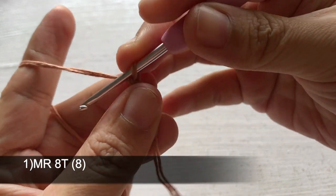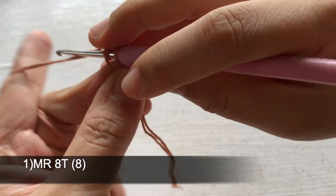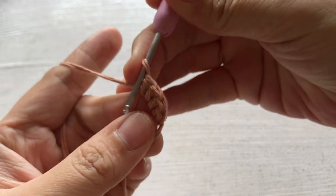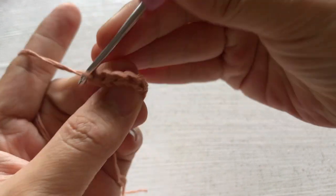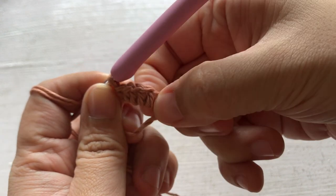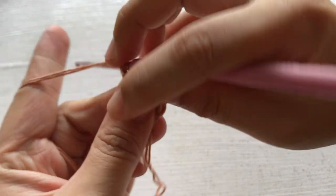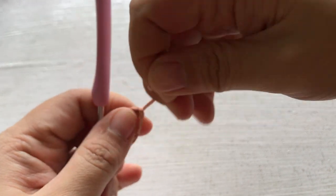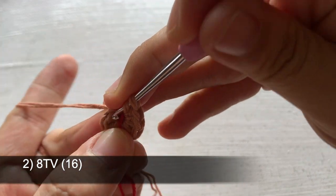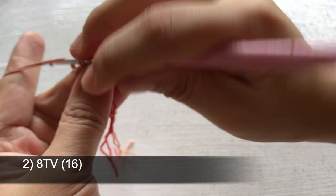To start the ear, crochet 8 half double crochets around a magic ring. In the second row, increase each stitch — 8 half double crochet increases — so we have 16 half double crochets in total in this row.